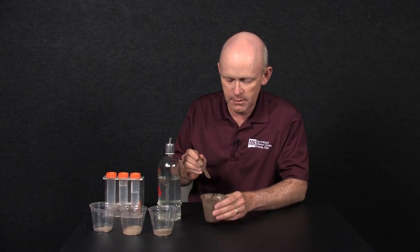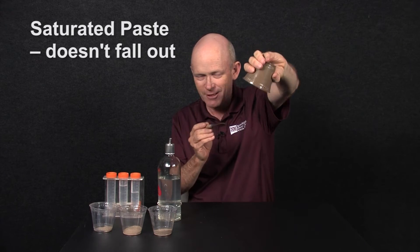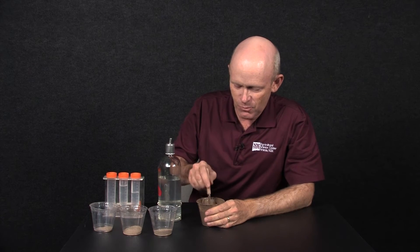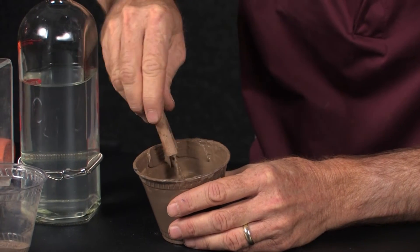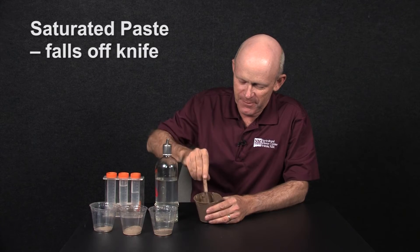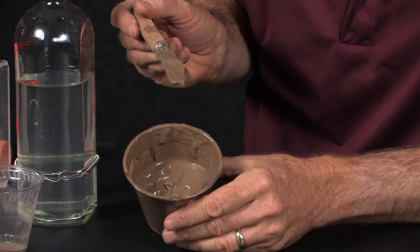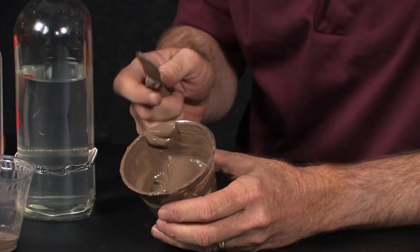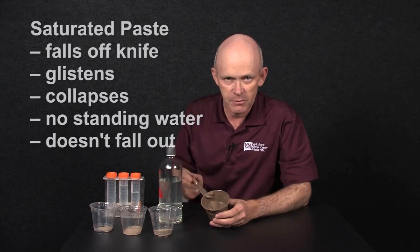We can take our spatula and it should fall off — it does mimic what the roots are seeing right after an irrigation. It's glistening. It does not fall out of the cup, so that's a good sign that you've done it right. If it is too wet, it will fall out and you'll have to add more soil. Slice, tap it — we're pretty much there. If it was a clay, it would sit overnight and absorb more water, and then final adjustments would be made in the morning.